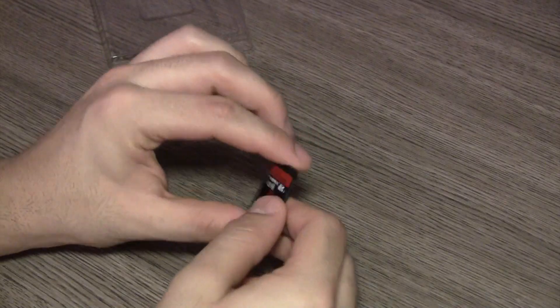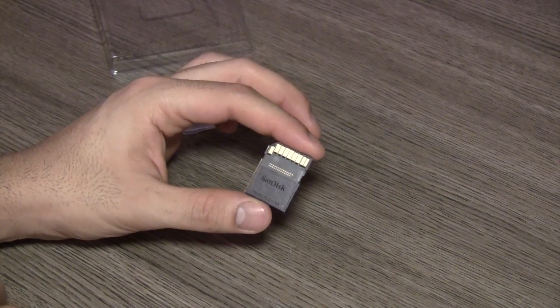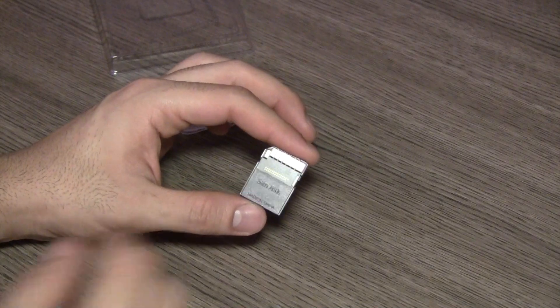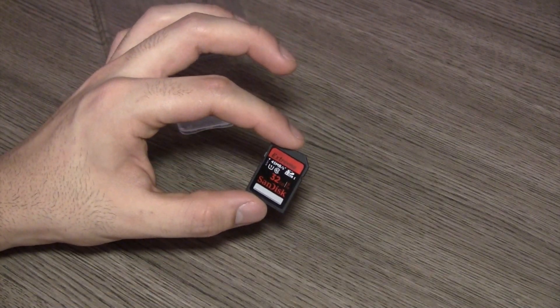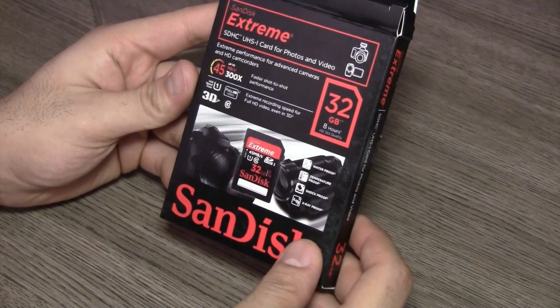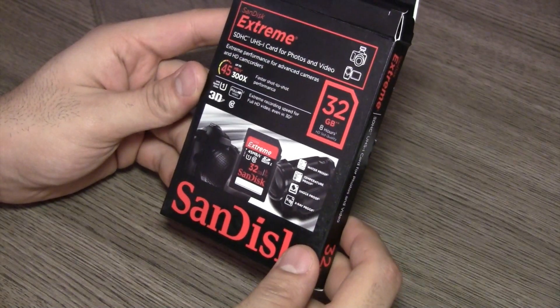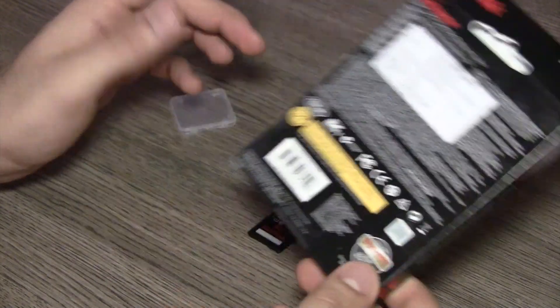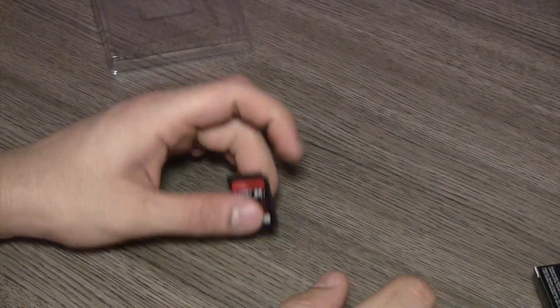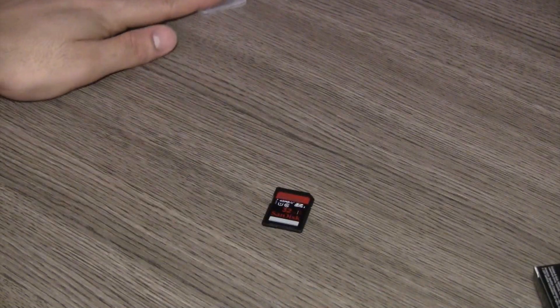You do have gold-plated terminals on the card, and it does indicate the 45 Mbps transmission speeds. It is compatible with cameras and camcorders used for full HD video at 30 frames per second, so it'll offer optimum value for that.